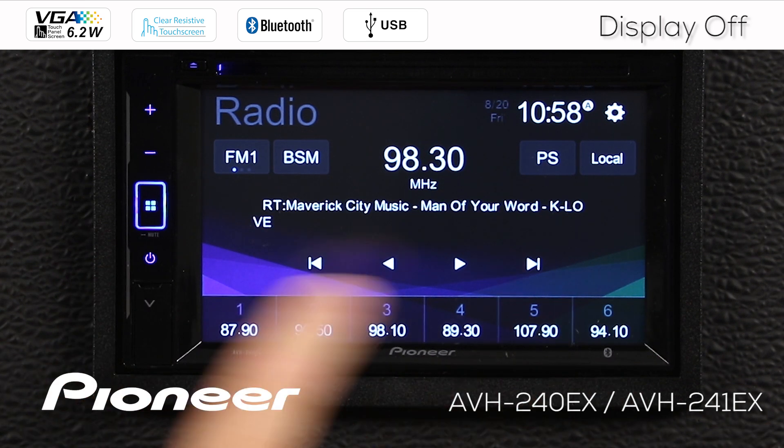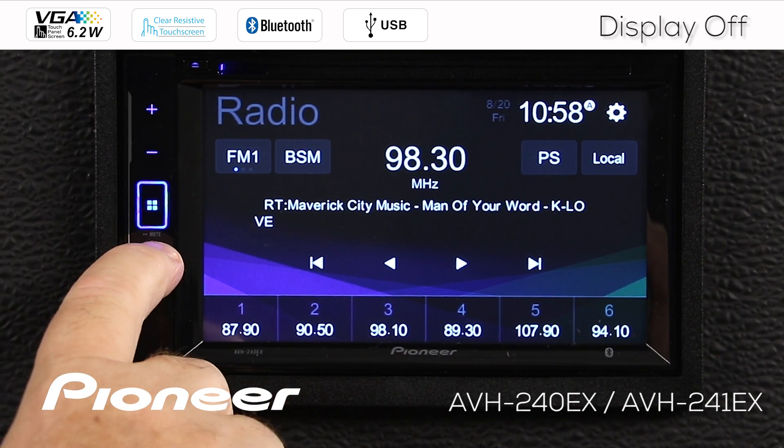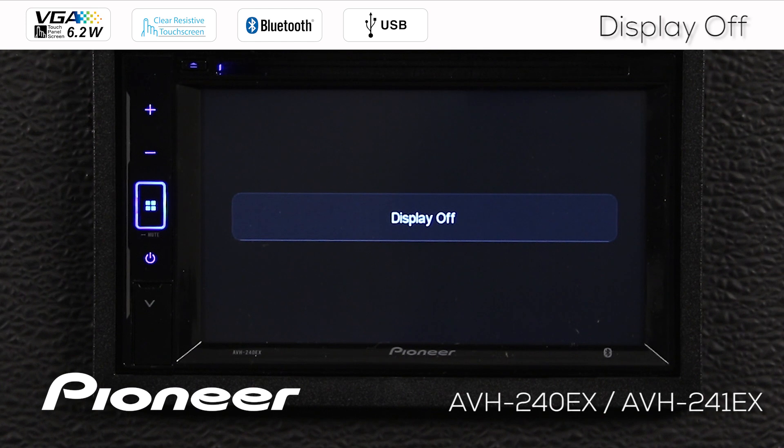That's very easy. Press the power button here for just a moment. Don't press and hold, just press. That will turn the display off.